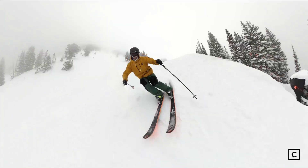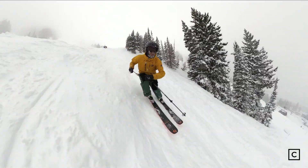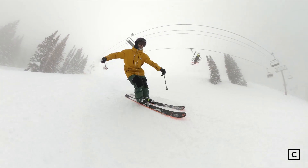I would use this as my daily driver for sure. It's a great ski for the intermediate to advanced expert skier that likes a strong ski that wants to be driven and lives in a place where you get fresh snow regularly.